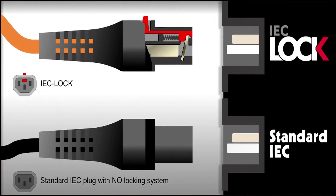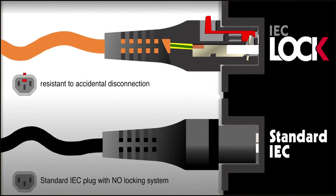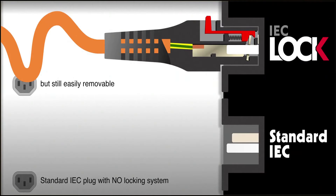The IEC plug features an integral locking system. The internal latch securely clamps to the earth pin. The secure connection is totally resistant to accidental disconnection and vibration.